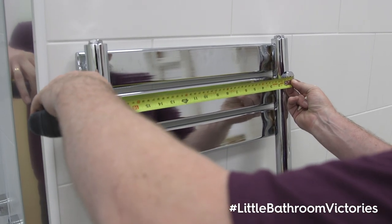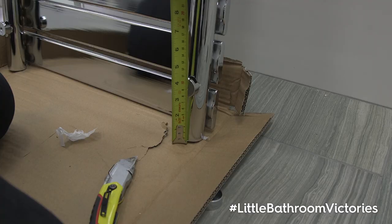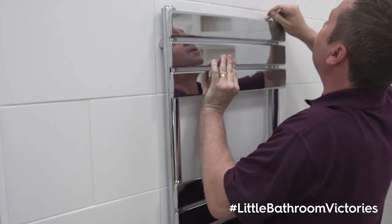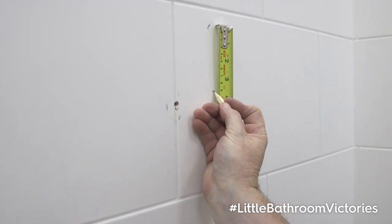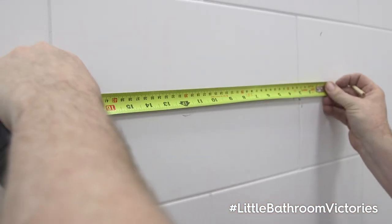Measure the distance between the bolt holes on the rear side of the radiator, as well as between the foot of the radiator and the bottom bolt holes. With the radiator in the desired position, mark the height on the wall in pencil. Now working from the height mark, measure the distance between the bolt holes and then mark this on the wall too.